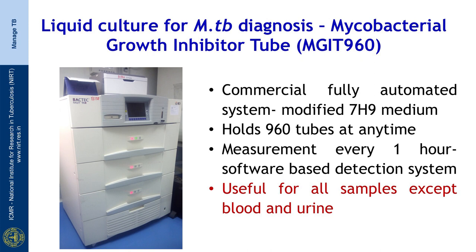MGIT is useful for all types of samples except blood and urine. Let us now take a look at the preparation of the MGIT tubes for inoculation.